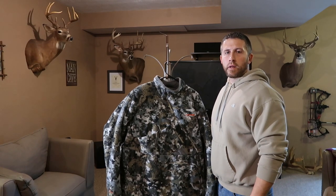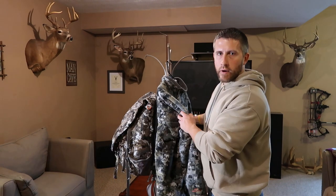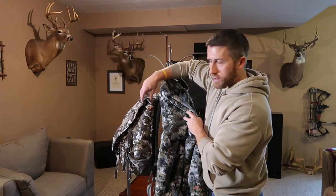How are we doing hunters? Today I'm going to be reviewing the Sitka Fanatic Jacket along with how I take it to and from the stand with the Sitka tool bucket.